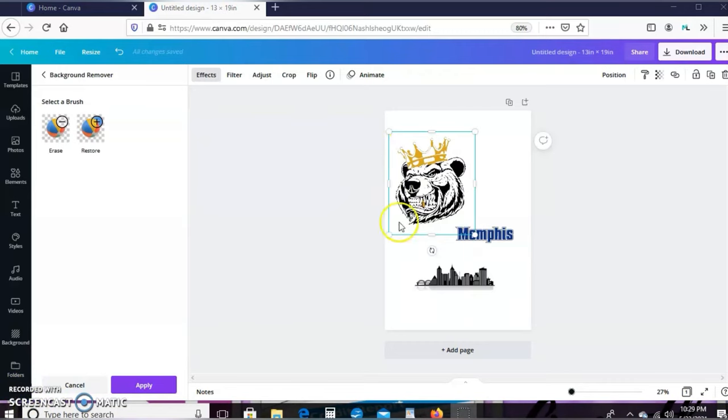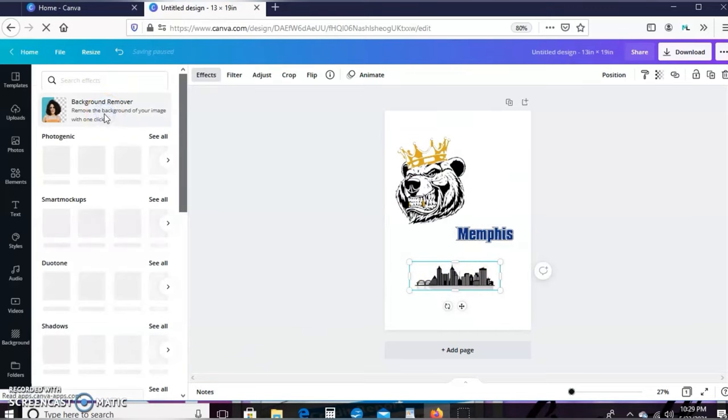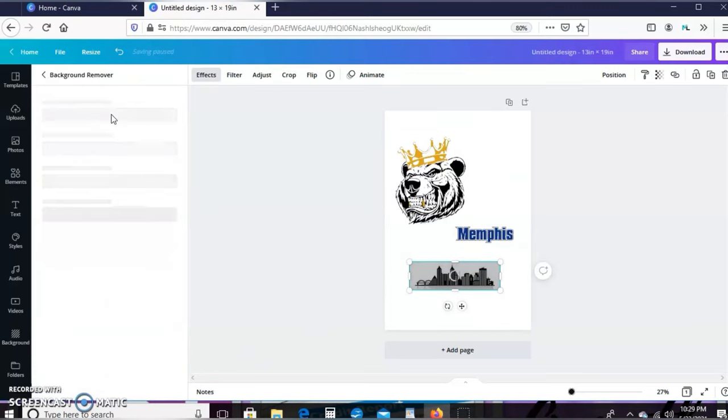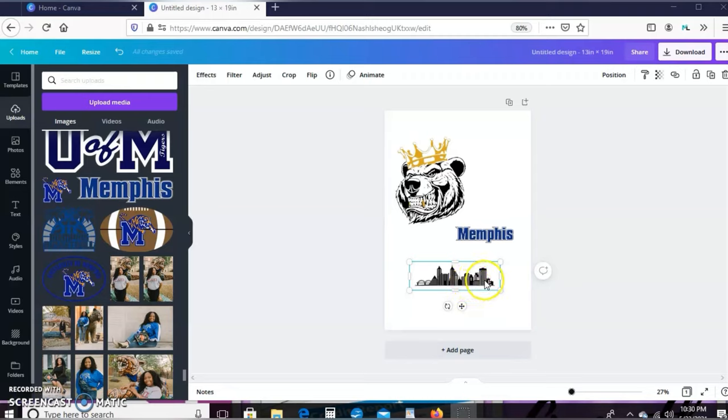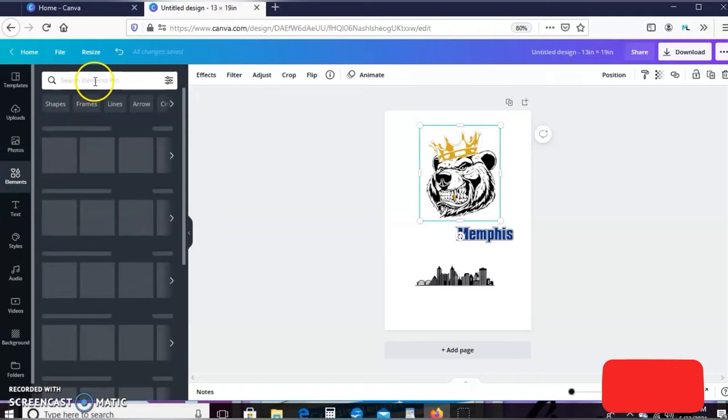Once the background is removed, I'll hit Apply and do the same thing to the next image. My husband has some white, red, and gray shoes he wants to wear on Father's Day, which is the reason I'm making this shirt. He didn't want anything corny like 'World's Best Dad,' so I'm going with red, white, and gray. I'll go to the Elements tab and type in 'texture.'